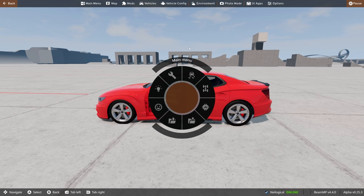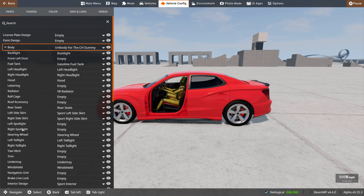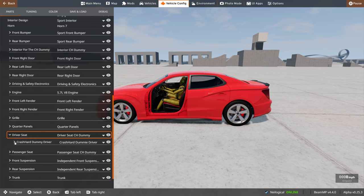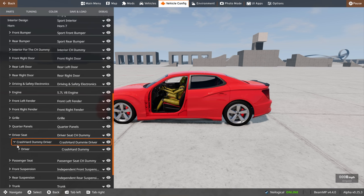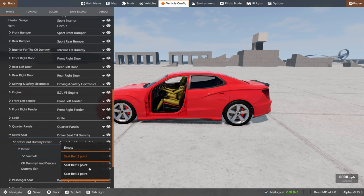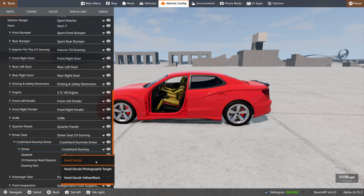The cool thing about this mod is it has seat belts — you can't see them but they're there. Go down to where you can edit the dummy, select the driver's seat, and you'll see a bunch of options. The big one is the seat belt: you can choose a two-point, three-point, or even a four-point system. I kind of want to see what happens when I turn both their seat belts off. They're going to be very dumb idiots today.